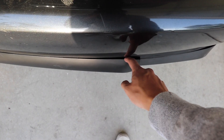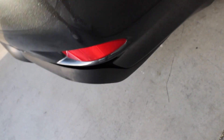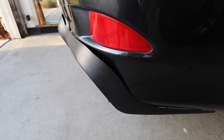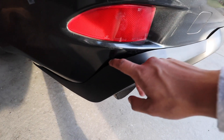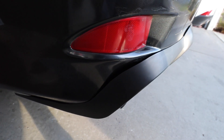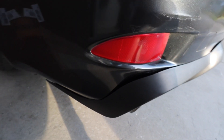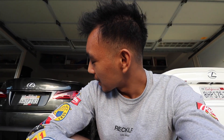The gap on the passenger side is kind of noticeable, and the outside is noticeable as well. On the driver's side it's not as bad, and you can see a gap up close, but overall the rear end of the car actually looks pretty good. I'm pretty satisfied with how it looks.